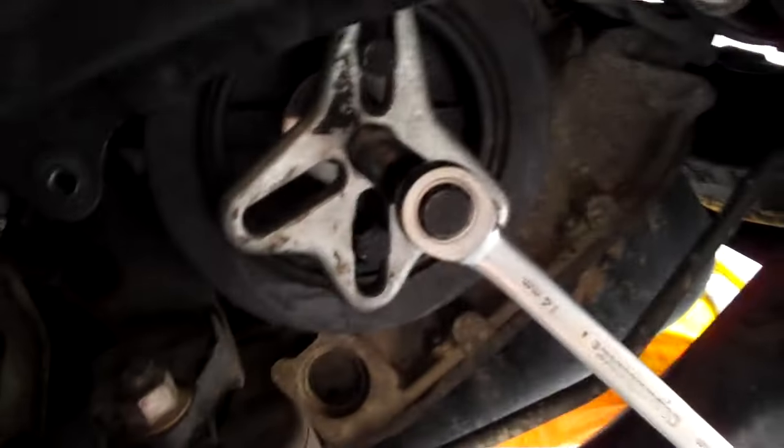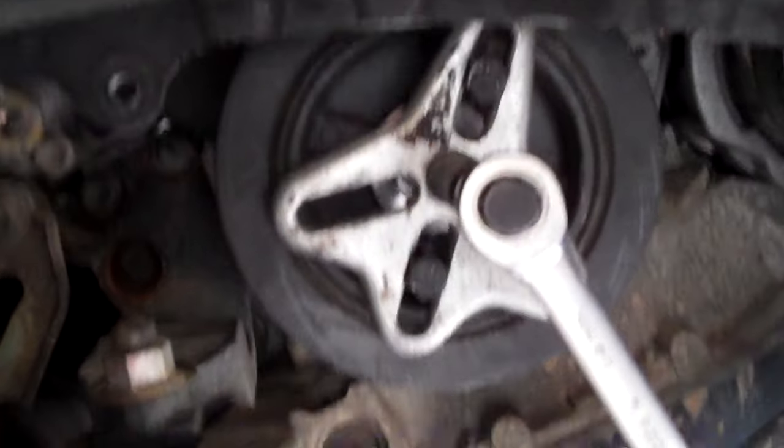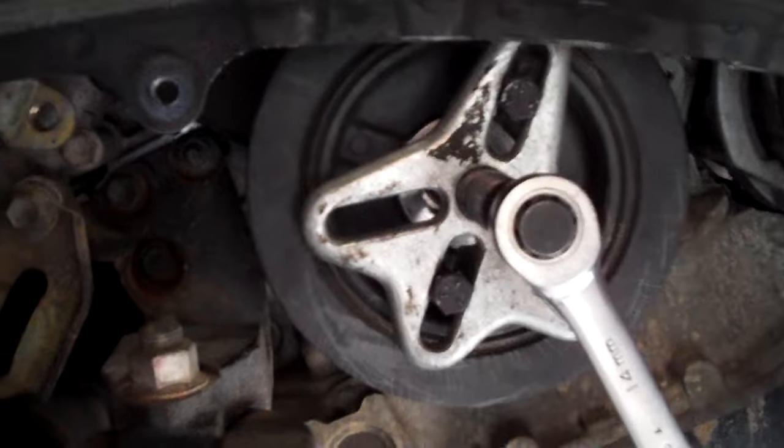I'm working on a 2004 Toyota Sienna minivan doing the timing belt. In order to do the timing belt, you have to remove the harmonic balancer to gain access to the bottom portion of the timing belt.